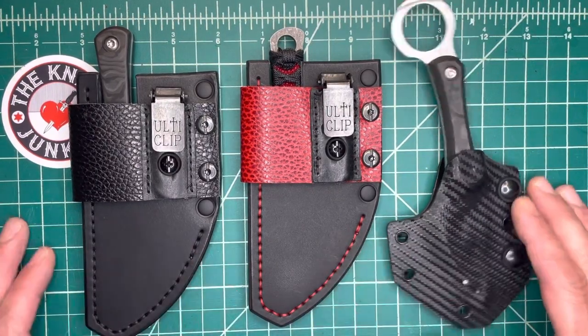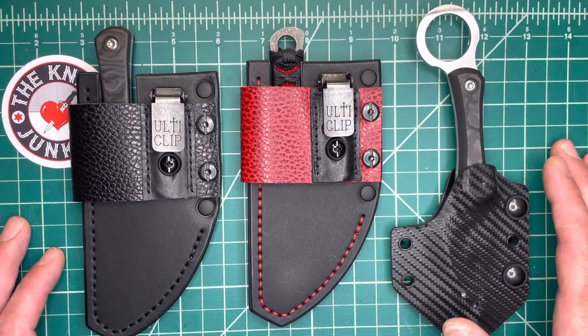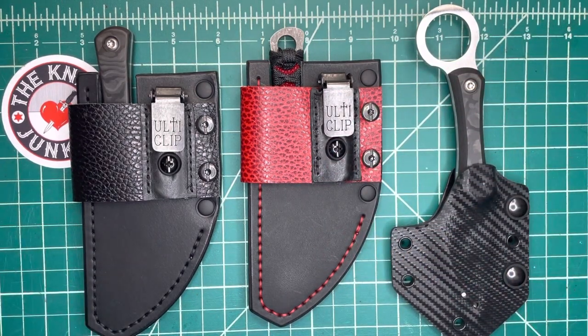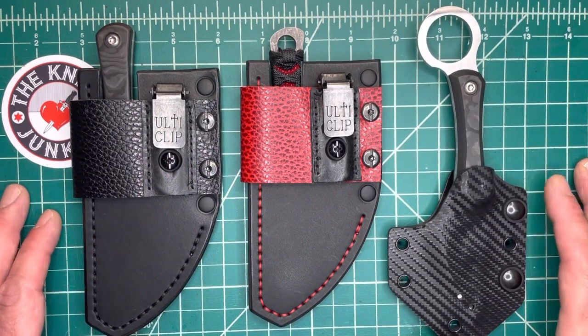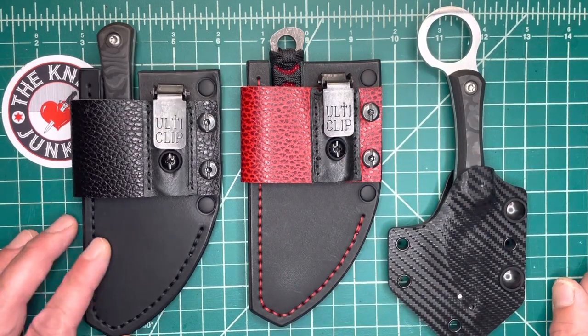These beautiful things are the brainchild of Justin of Tier 1 Gear Reviews. If you're not subscribed to him, I'll put his information down below. You've got to follow him on YouTube and Instagram. This man is not only cool and generous — he's loaned me a number of knives in the past to check out — but he's quite the designer. This is something he came up with, that Old Squirrel Custom Knives have created, along with Guster Leather. So let me just show these off to you.